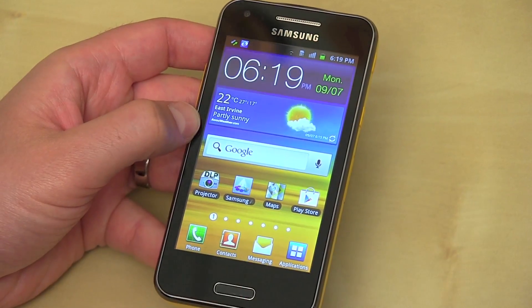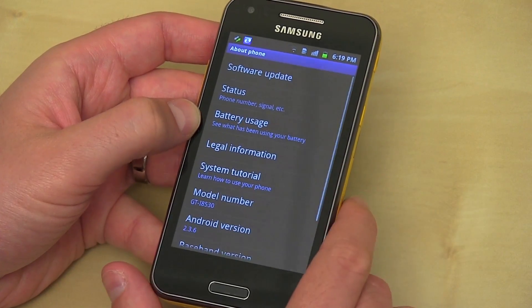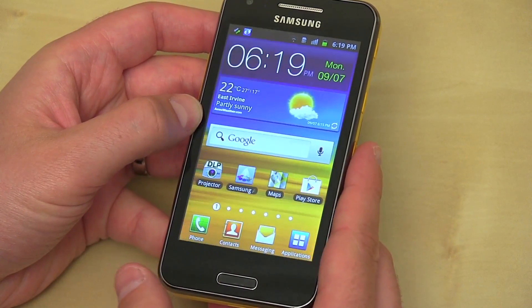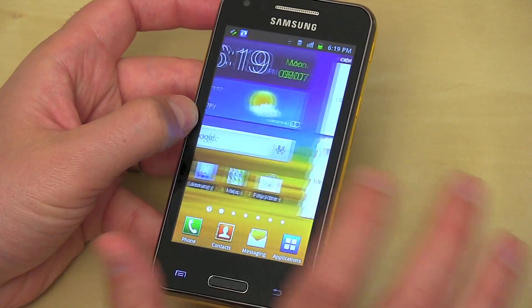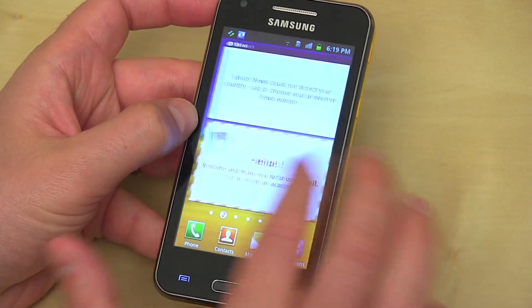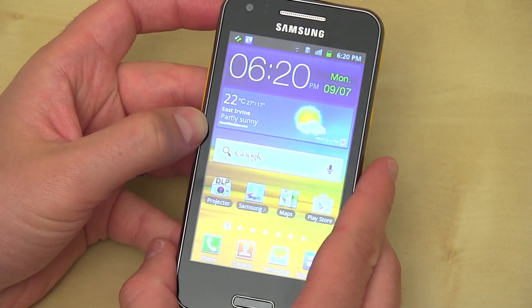Alright, so here we've got the Galaxy Beam. Let's go ahead and see what software version it's running. I know we said it was running Gingerbread but I want to see it for myself. And we are running Android 2.3.6. The screen is pretty much what you'd expect from a WVGA resolution screen — it looks nice. TouchWiz works fine and the Cortex-A9 processor is very capable, albeit a little bit of a last generation processor. But this phone isn't really about the specs — it's about some other tricks that it's got.